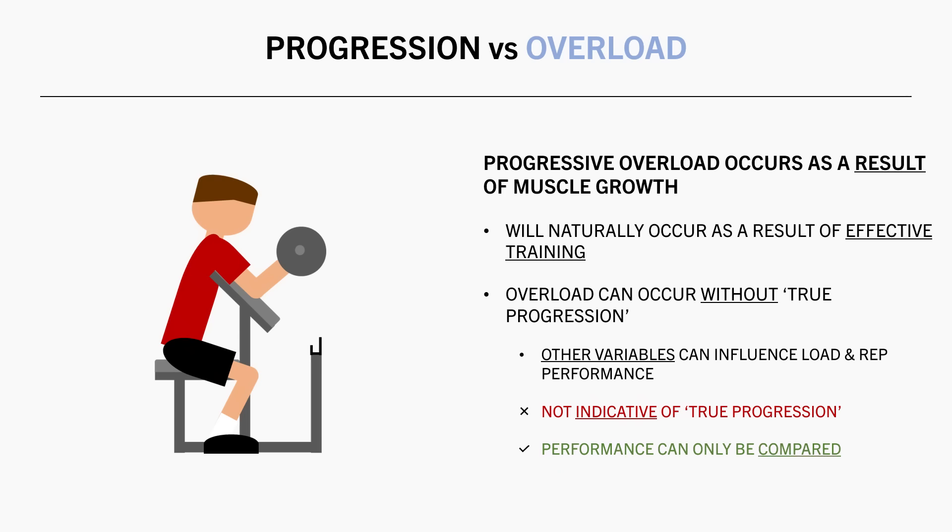Every time we change a variable, it becomes a new performance baseline to compare. So unless all variables are held equal, comparing performance between workouts may not be the most useful metric for muscle growth.